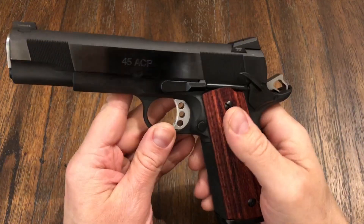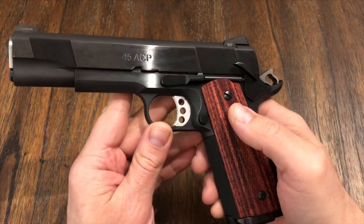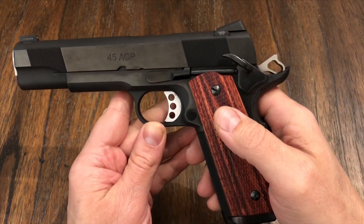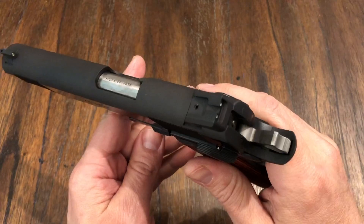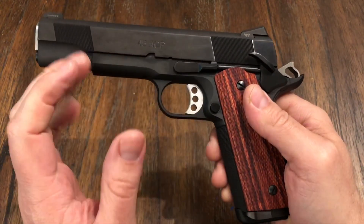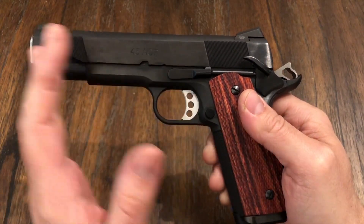Welcome back to the channel. I want to bring you along on breaking in this Les Baer. I've got 300 rounds through it so far, and I'm going to drop in some videos of me shooting this just after this. But this has been a great gun so far. It's completely within 300 rounds, flawless — no failures to feed, nothing. It's just been flawless. It just runs.